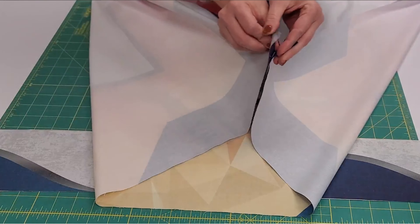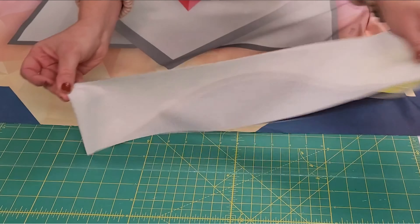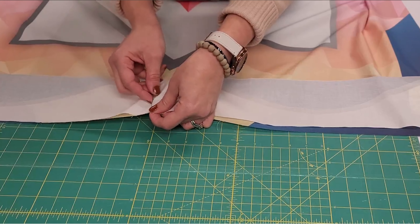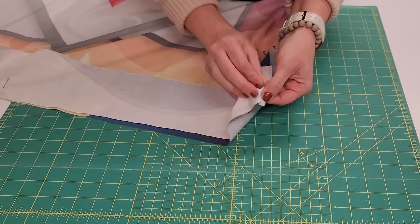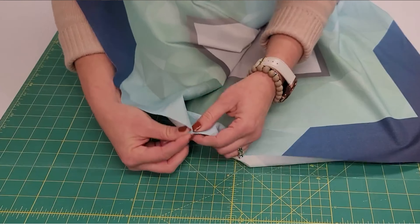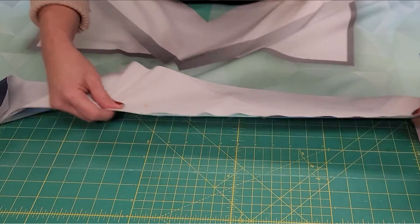I'm going to start with the top and bottom borders. I'm going to find the center point of my top border and the center point of the top side of my panel, and I'm going to line those up. This is going to ensure that the border is centered on the panel. I'm going to pin them together in the middle, then pin the ends, and then add a few more pins in between. I'm going to repeat on the other side until I have a border panel pinned to the top and bottom, and then sew them together using a quarter-inch seam allowance.